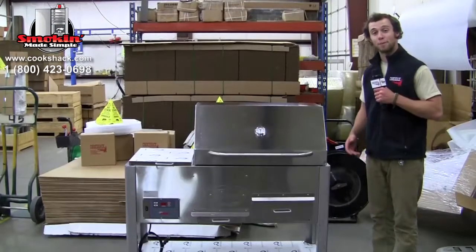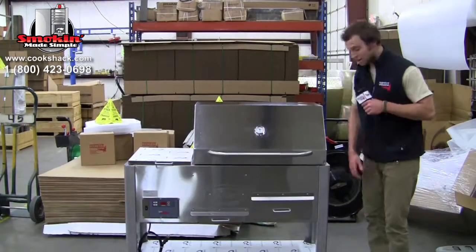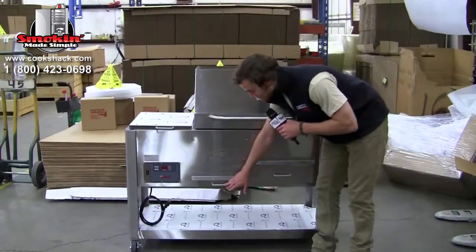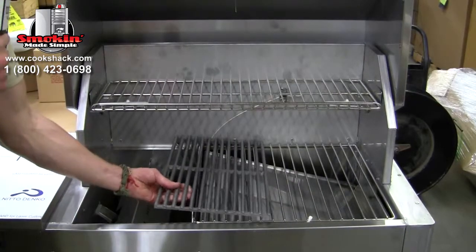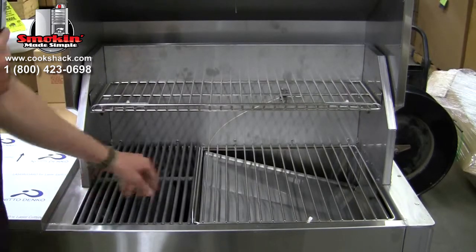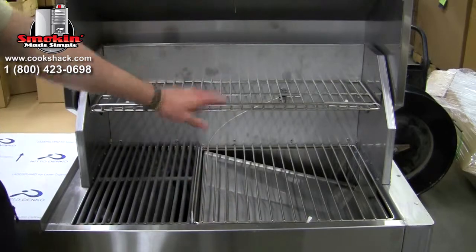After removing your pellet grill from the pallet, the first thing you're going to want to do is check for these included accessories. You're going to have four casters on the bottom of the unit, a pellet ashtray, a warming drawer, a heat deflector, a cast iron grill, a grease deflector, a lower shelf, and an upper shelf grill.